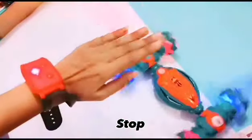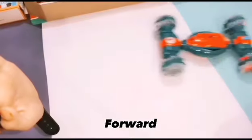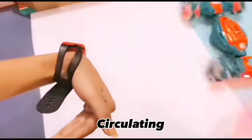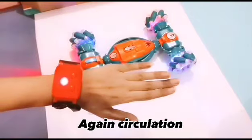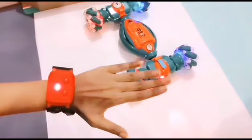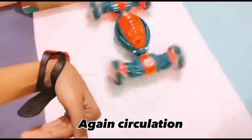Stop. Forward. Backward. Forward. Backward. Circulating. Stop. Again, circulation. Stop. Again, circulation.